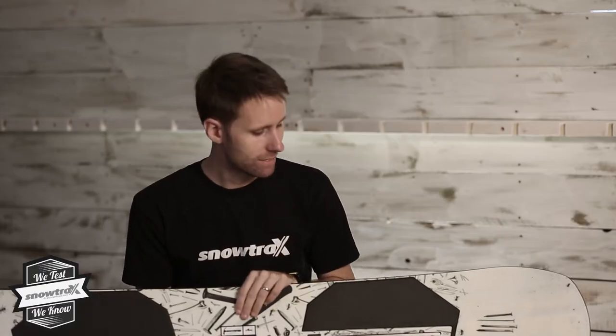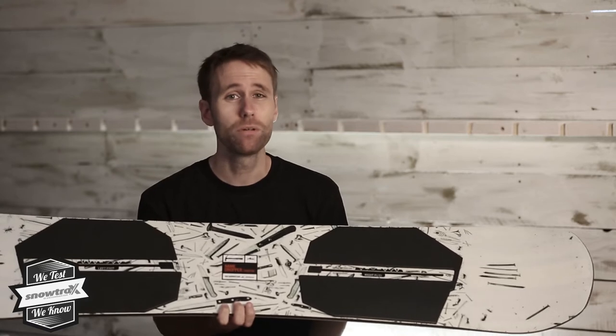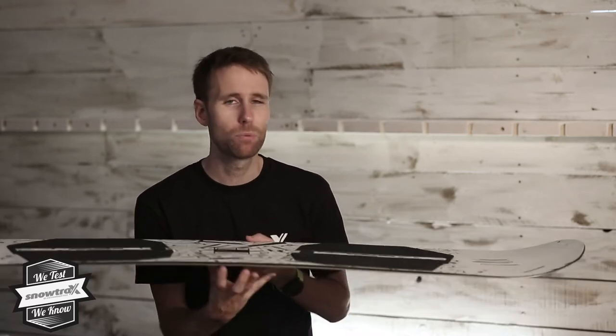Hi, I'm Rob from Snowtrax and this is the new Burton Name Dropper. I say new because it has changed a lot from previous seasons, and it's really key to remember that because how this rides is way more what the Name Dropper should ride like.